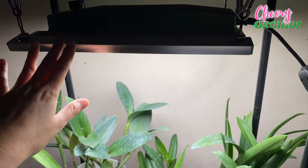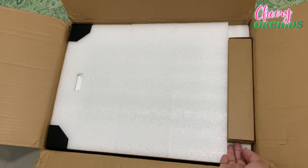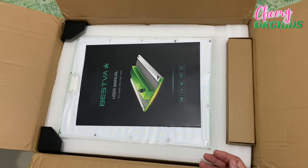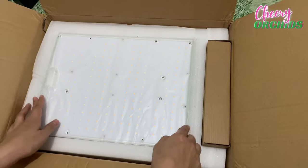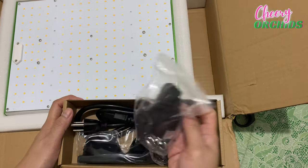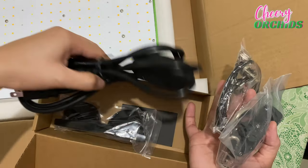This grow light was sent to me in very secured packaging. I really loved it — from just the packaging I was able to tell that this product would be a quality one, and I was not wrong. The package came with a user-friendly manual that is very easy to read and understand. The LED grow light was very secured in the packaging, and also inside the package are adjustable hanging rope, a metal hanger, eyeglasses, and an input power cord.